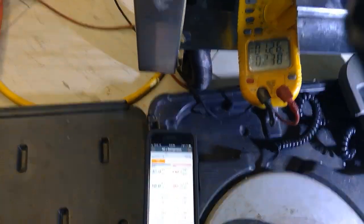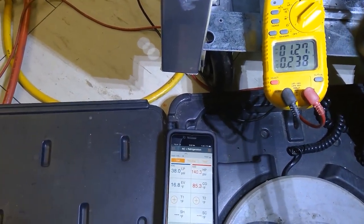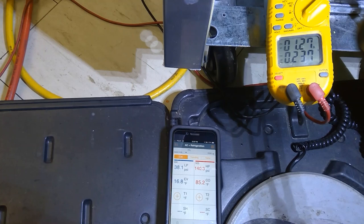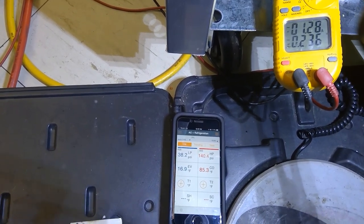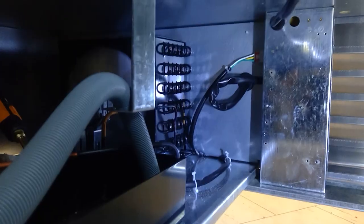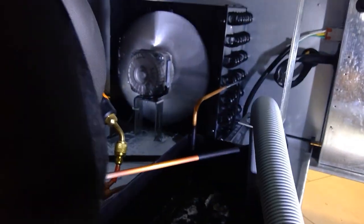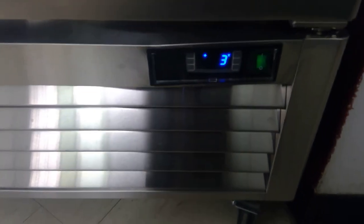Amp draw is nice and steady now — not going up and down anymore. Pressure pulled down and is staying steady. The compressor is pumping steadily, not turning on and off like before. The condenser coil is a bit unusual — I'll get into that. We got down to 3°C and the unit has cycled off.